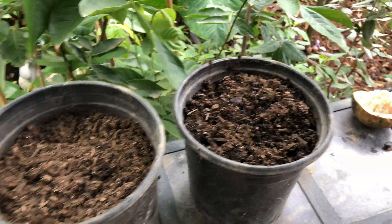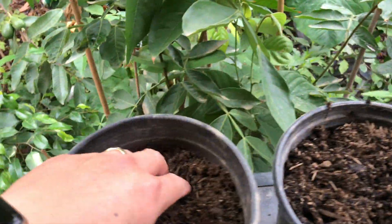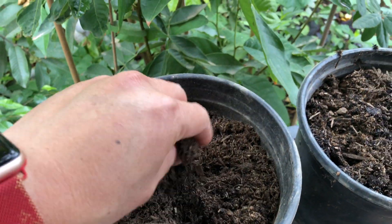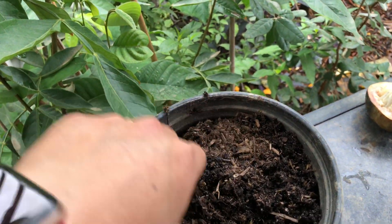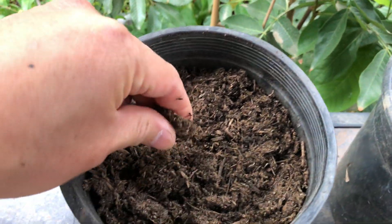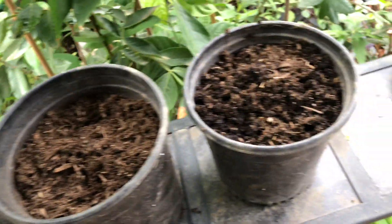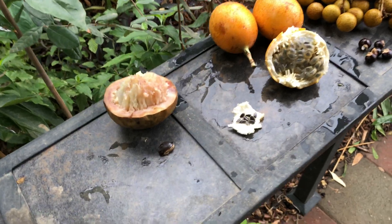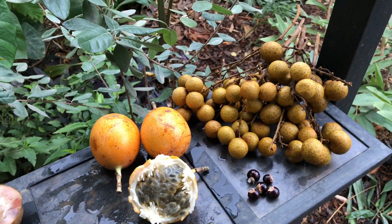We're basically just going to put them in a potting soil. This particular potting soil is designed for acid-loving plants, which a lot of these tropicals are. They prefer, depending on the variety, a pH level of about five to six and a half. This soil is right about six, so it's perfect for a lot of these tropicals.